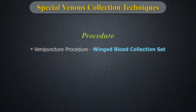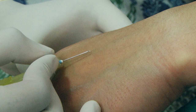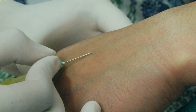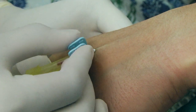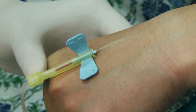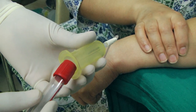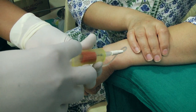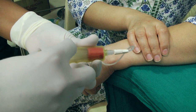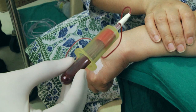Venipuncture Procedure: Grasp both wings of the blood collection set using the index finger and thumb of the dominant hand. While anchoring the vein and keeping skin taut with the thumb of the non-dominant hand, enter the vein at a 10–15 degree angle. If using an evacuated collection system, push the tube into the holder using the thumb while the index and middle fingers grasp the wings of the tube holder. If using a syringe, slowly withdraw the syringe plunger. Blood now begins to flow.